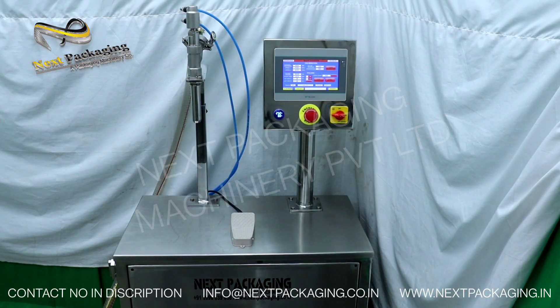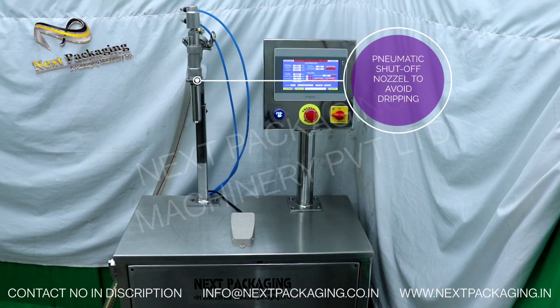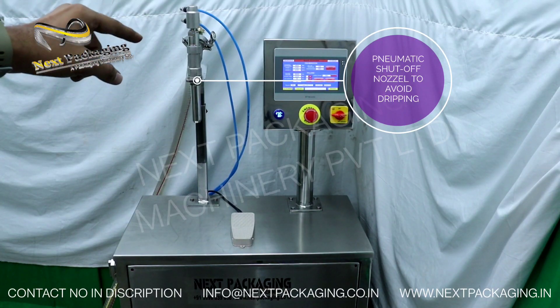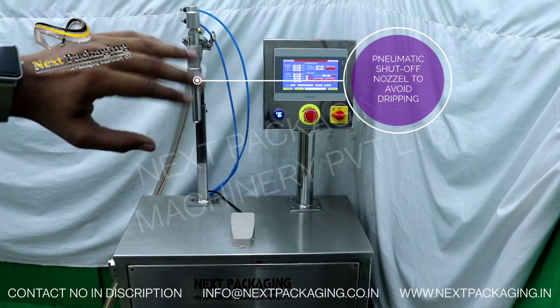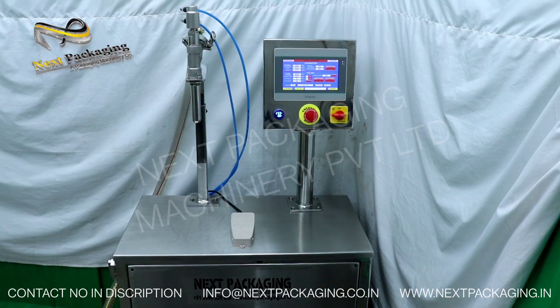This is one of the easiest machines to operate — settings can be done very easily and you can start the machine quickly. In this model, the nozzle is a pneumatic shutoff nozzle which requires an air compressor. Once filling is done, the nozzle will be completely shut so there will be no dripping.